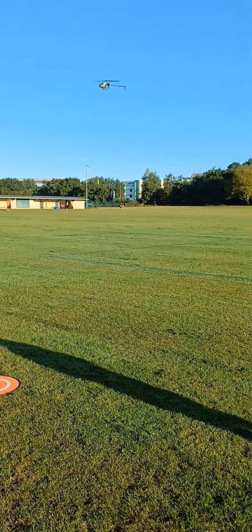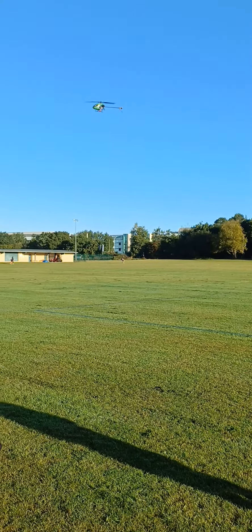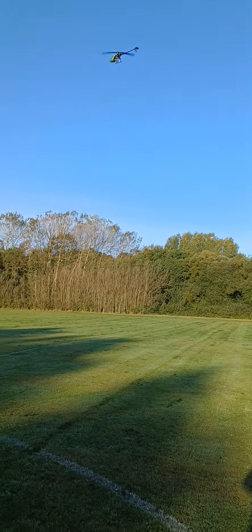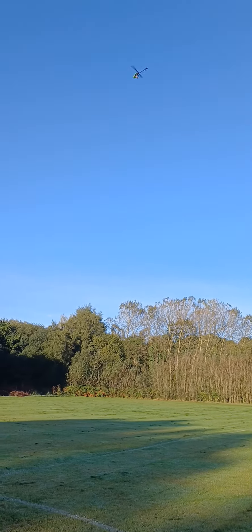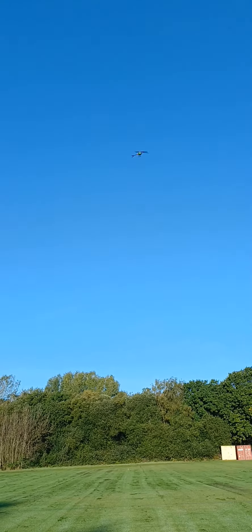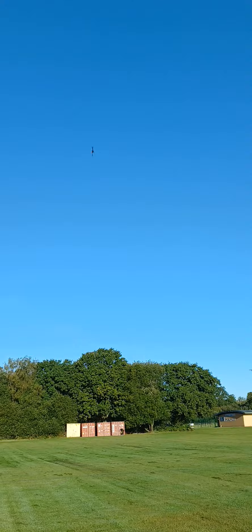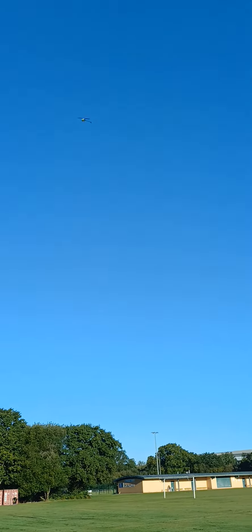So it's got one-button takeoff, this particular helicopter — very good for the beginner, very forgiving helicopter as well. He's actually on his second battery this morning and pretty much got the hang of it already. They do say children pick these up far quicker than adults, and he's pretty much getting the hang of his orientations already, which is good.